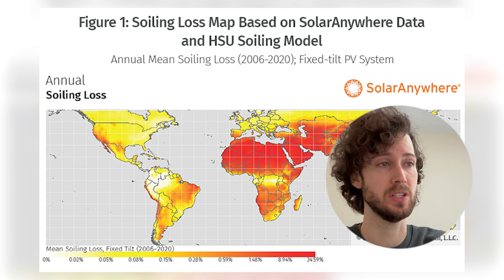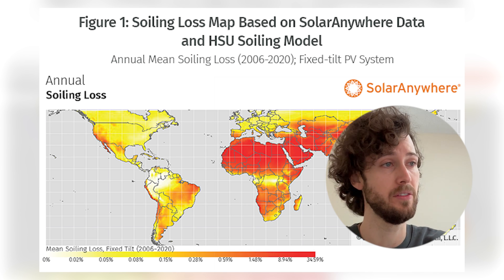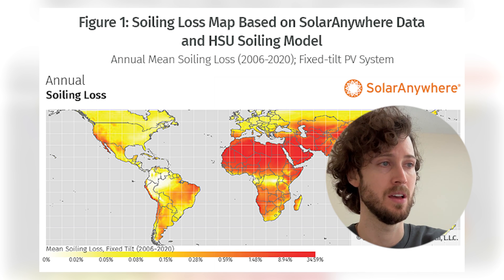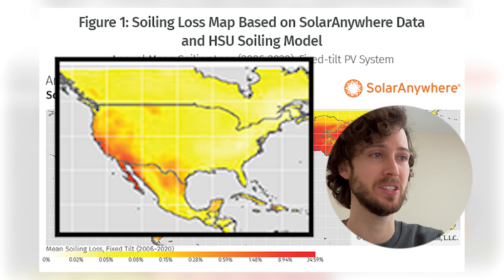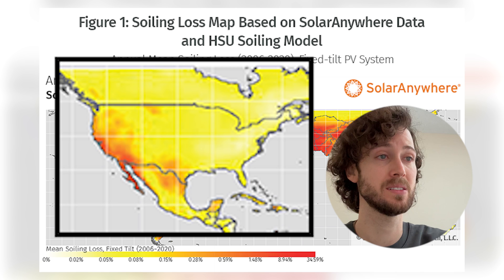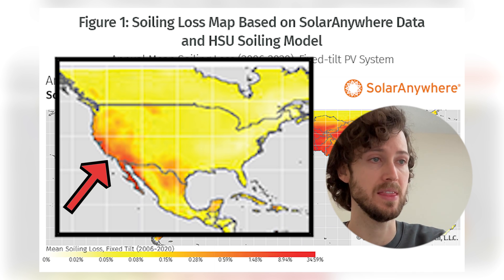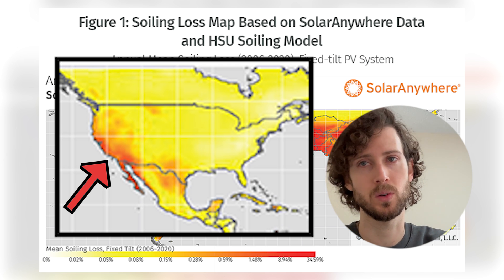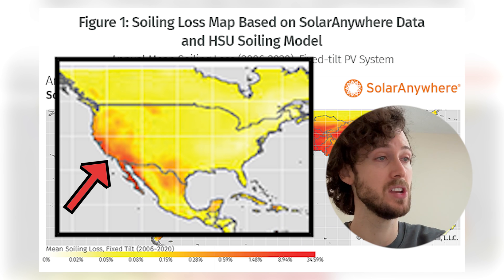I found this map which I find really interesting — it shows the average annual soiling losses from 2006 to 2020, so quite a few years of data. The image quality is pretty bad, so it might be hard to see, but for most of the U.S. you're seeing an average of like zero to 0.15 percent soiling loss per year — essentially zero. But there are much higher soiling losses in areas including California, Arizona, and Nevada.